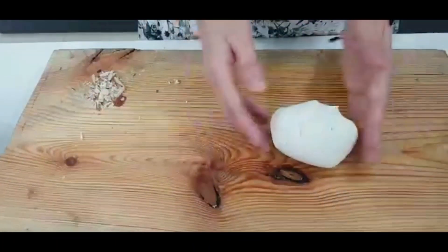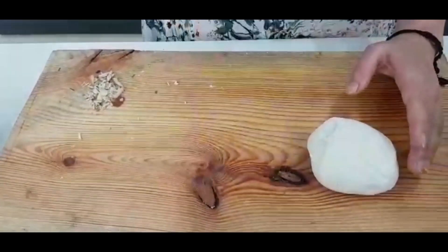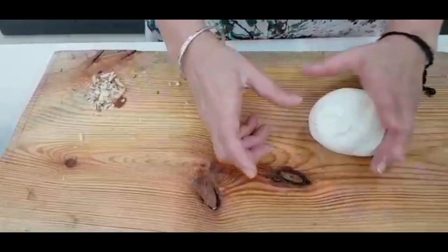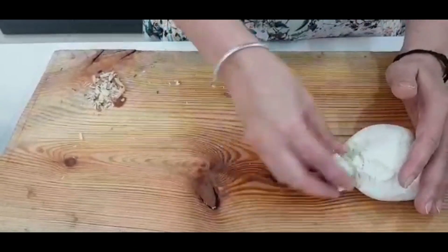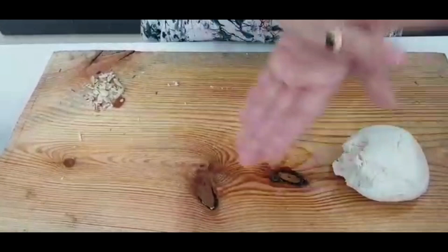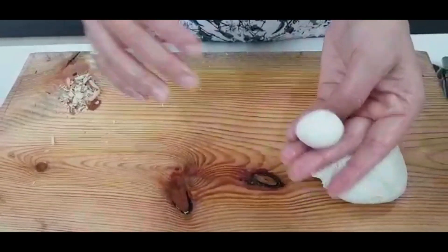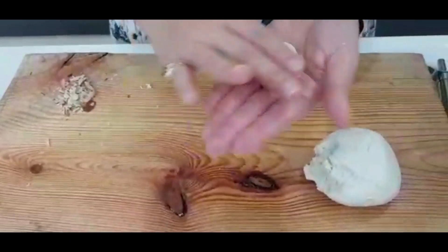Now we will make small pieces. As much as I like rasgulla, I will keep them a little small, because when we cook them the size of rasgulla will grow. So I will make small pieces like this, and add them one by one.